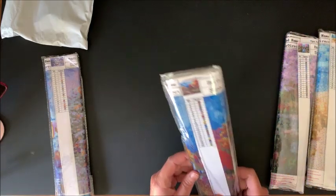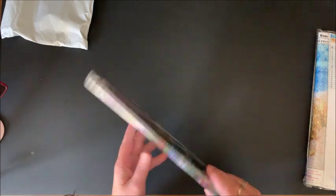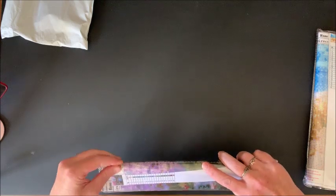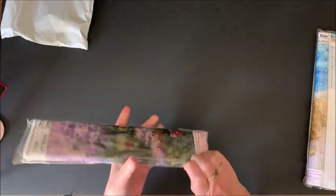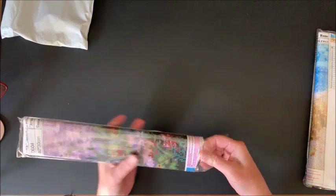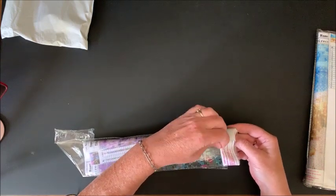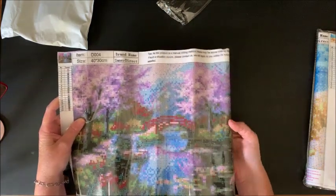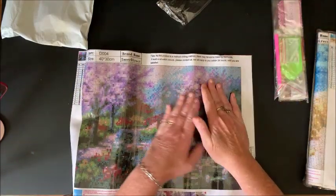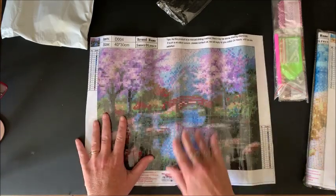That must be spring. Oh, the fall one is really pretty — they're all pretty from what I can see so far. This one the colors look really nice. Let's see what the canvases look like and what the drills look like. I think these are all full round drills but we'll see — they are full drill, I'm just not sure if they were square or round. Here is the first one — pretty colors, and yes they are full rounds.